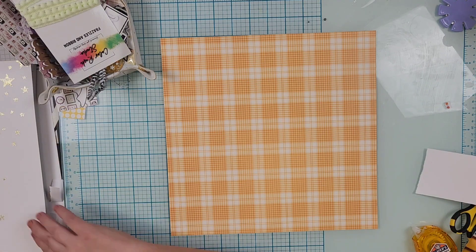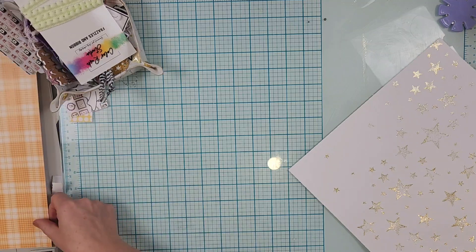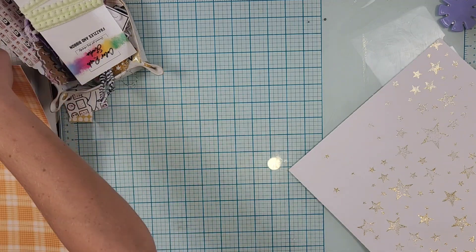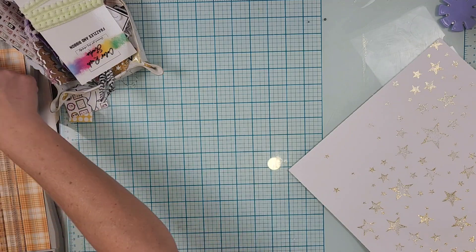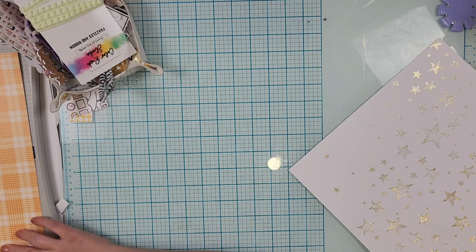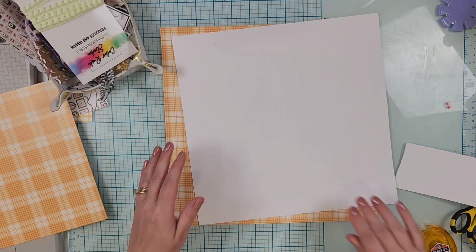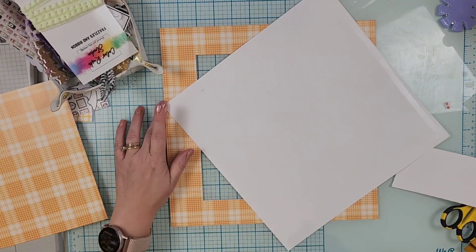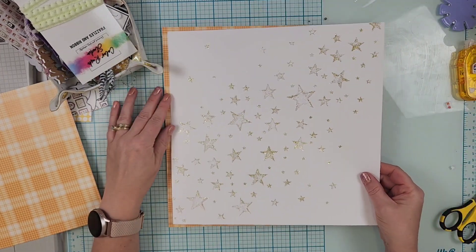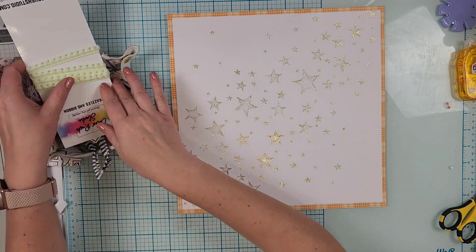I just started with a Scrapping Reflections star stencil — it is one of the stencils of the month so it's not available anymore, but you could use any star stencil. I used some gold glitter glaze through it, let it dry, trimmed it down, and now I am going to back it on this beautiful orange plaid paper and do basically a diagonal design.